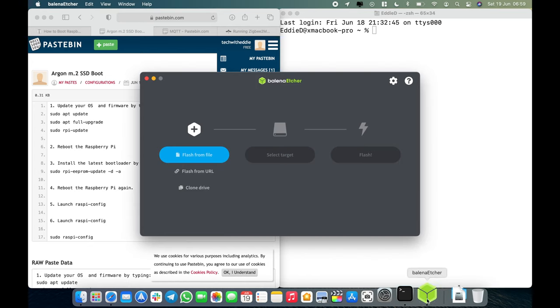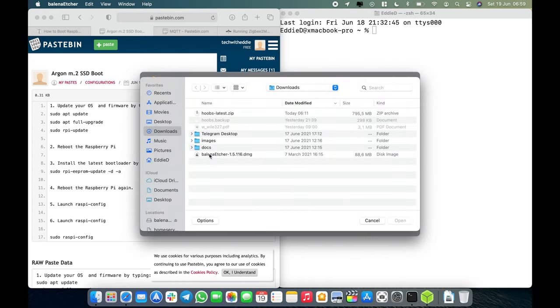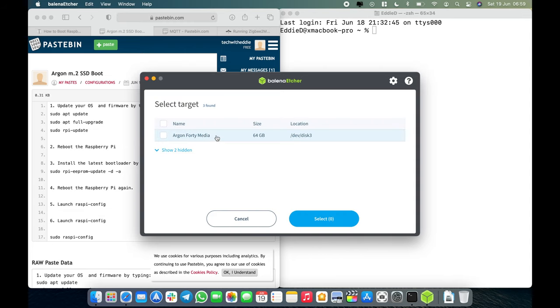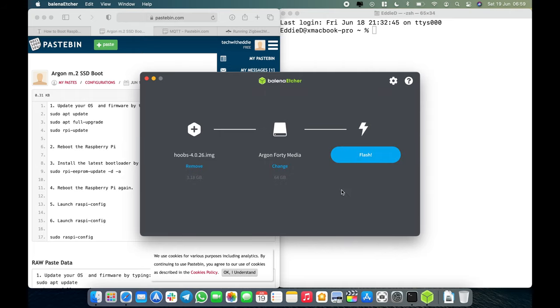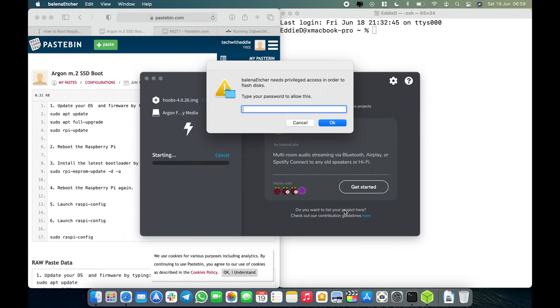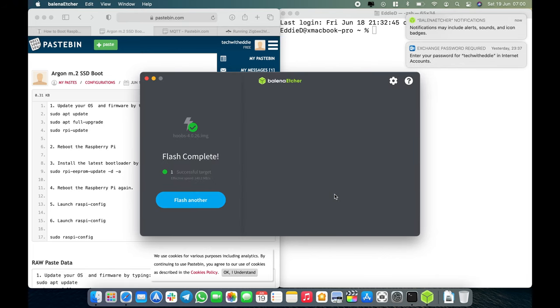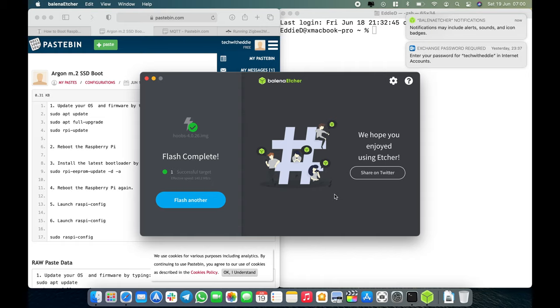To flash Hoobs V4, open up Balena Etcher. Select the file in .zip format, click Open, then select the target which is the SSD drive connected to your computer, and click Flash. You'll be prompted for the system password. The decompressing is very quick, followed by the flashing process writing at 120 MB per second — 400% faster than the standard SD card at 20 MB per second. It will validate and show a flash completed message. The whole process takes a minute and a half.